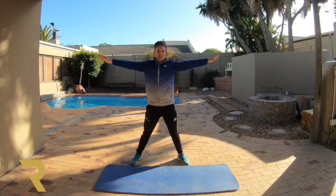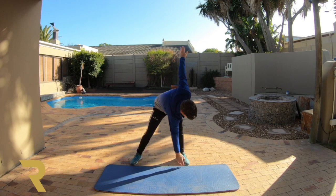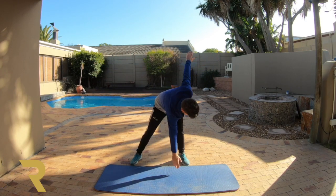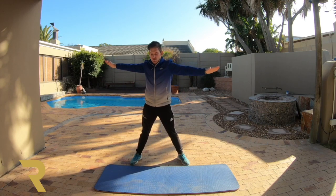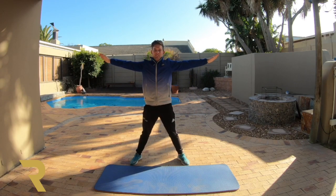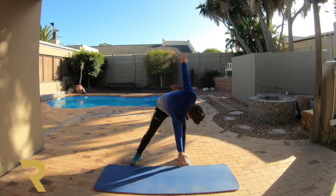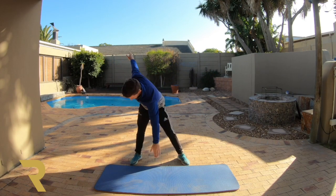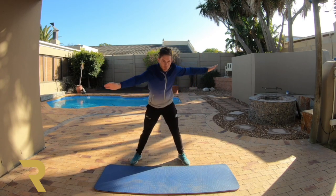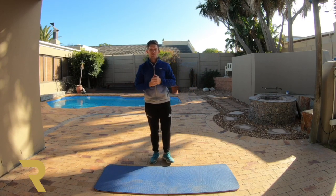Here we go boys and girls, you're going to count with me. 1, 2, 3 — here we go. 1, next one, 2, next one, 3. Remember to keep your legs straight. 4, 5, 6. Keep going boys and girls. 7. Go at your own pace if you want to. 8, 9 — last one — and 10. I can already feel my body getting nice and warm this morning.